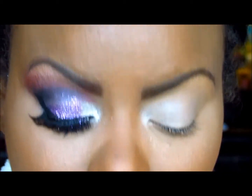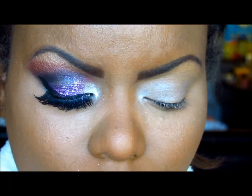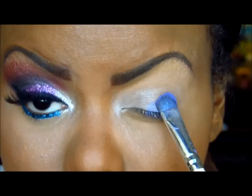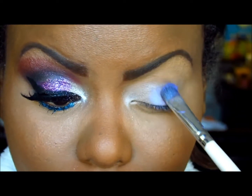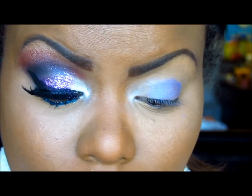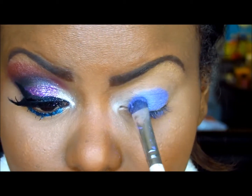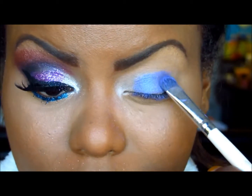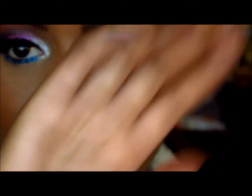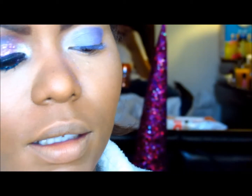Now I'm going to take this purple eyeshadow — you can take any purple of your choice — and just go ahead and put this on the lid. This looks almost like a blue because it has blue reflexes in it. It's one of those purples that, if you look at it at a certain angle, it looks blue. So this is just also for the guideline of our glitter. It's not going to really even show through, so this step is not too important. I just like the idea of having an eyeshadow underneath the glitter. It's like a squared-off brush, and I'm going to just spray it with some water to get it nice and wet.